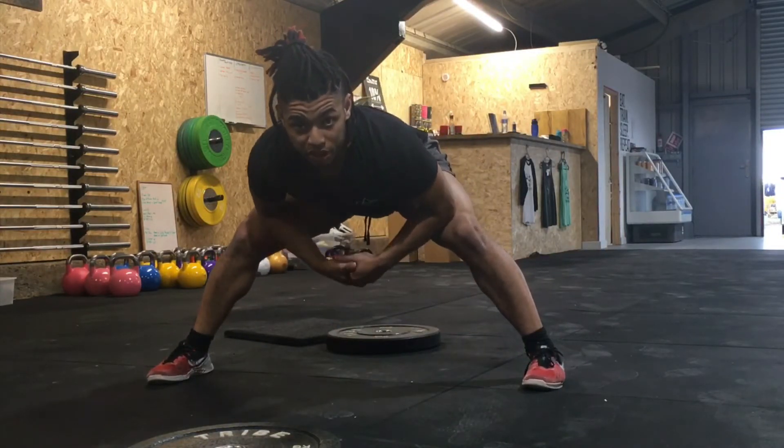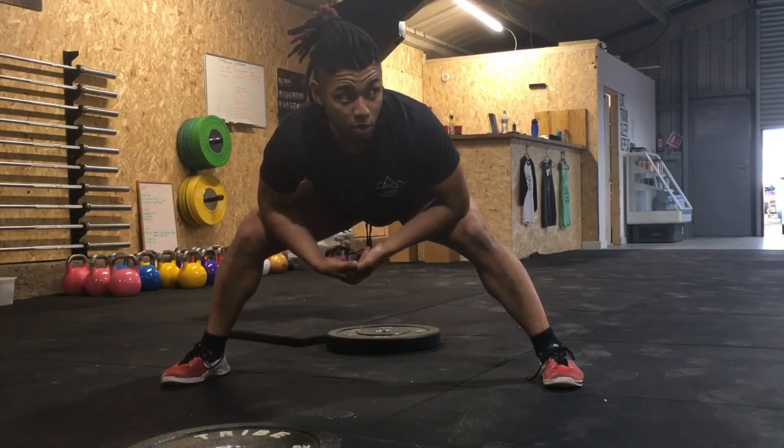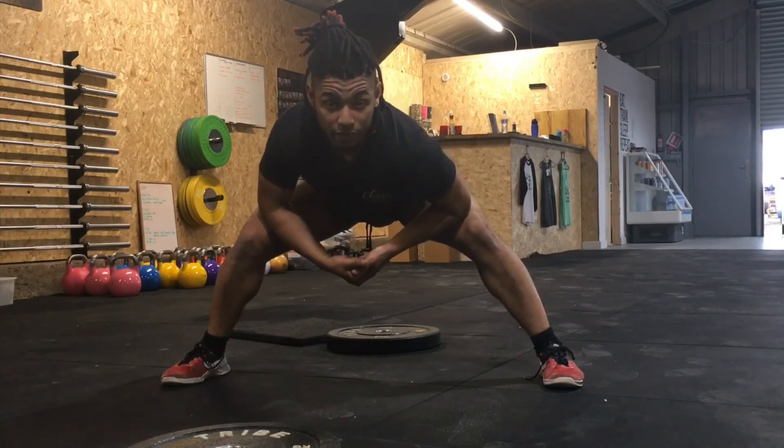For those of you who are very mobile and can already achieve a deep squat and a normal Cossack squat, this could get you this movement in about 20 minutes if you try it. Give that a try and let me know how you get on.